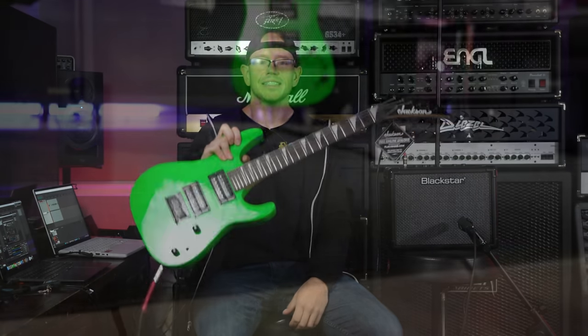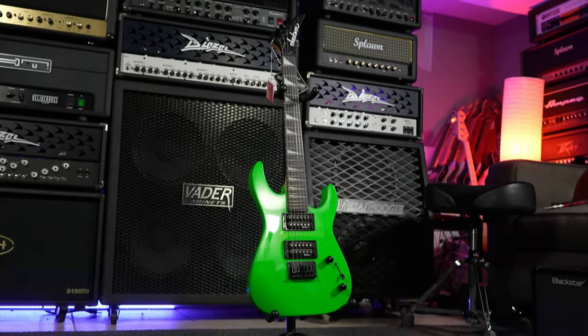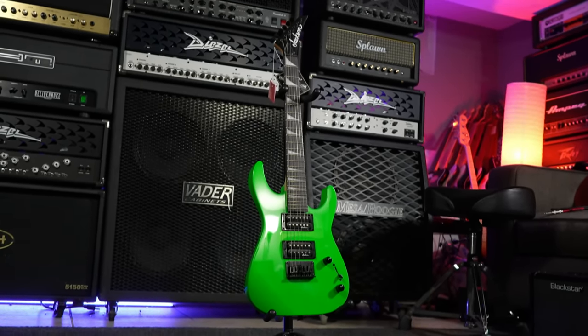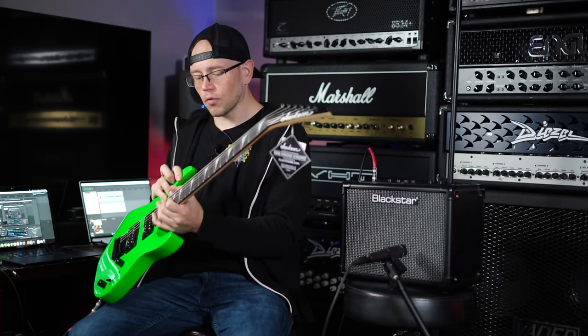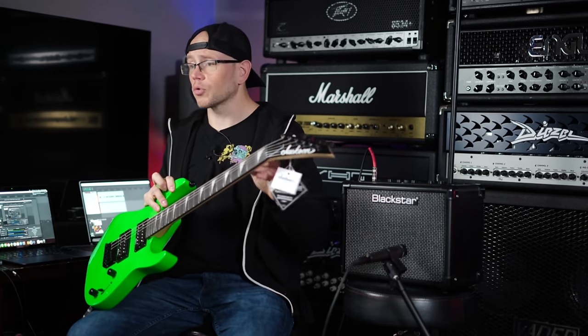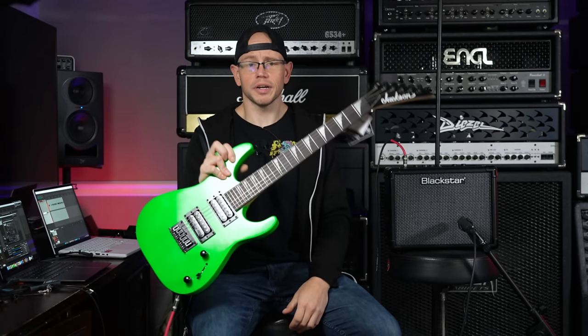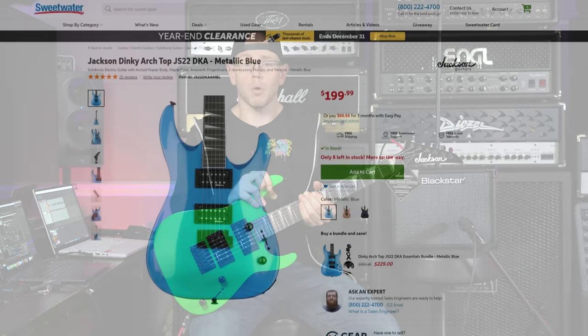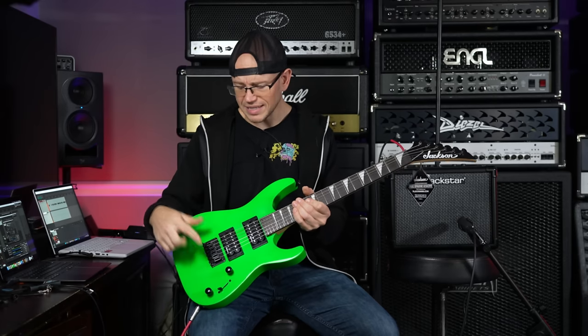For the guitar, this is the Jackson Dinky Minion, and this is the cheapest shorter scale guitar available on Sweetwater's website. We got a shorter scale guitar because this is going to somebody who's seven years old, so it will be a great starter guitar. If you are a full-sized adult, you can go onto Sweetwater's website or check the link in the description below because there's basically a full-sized version of this guitar as well, and the only difference is that one has a tremolo, whereas this is a fixed bridge.